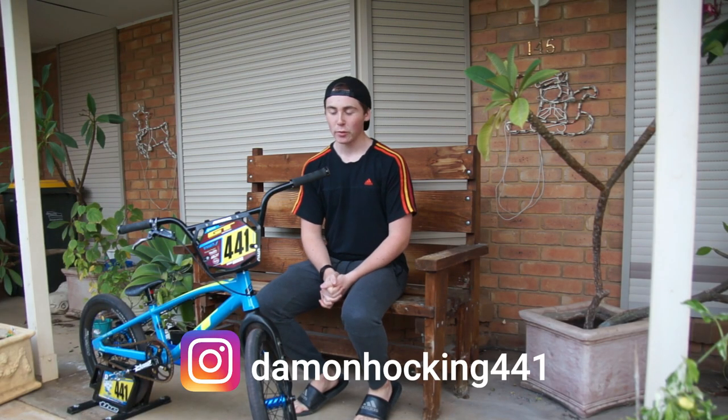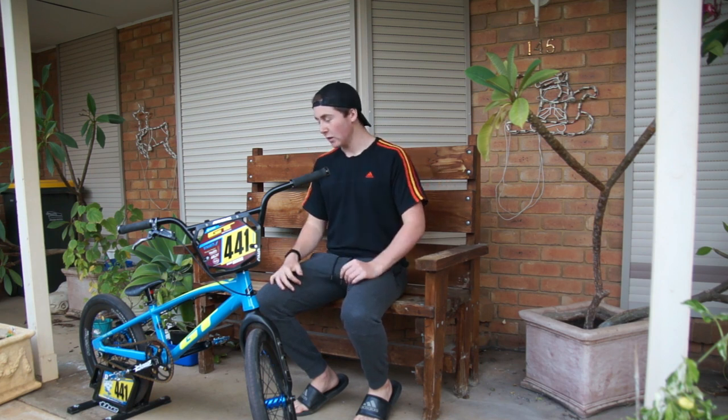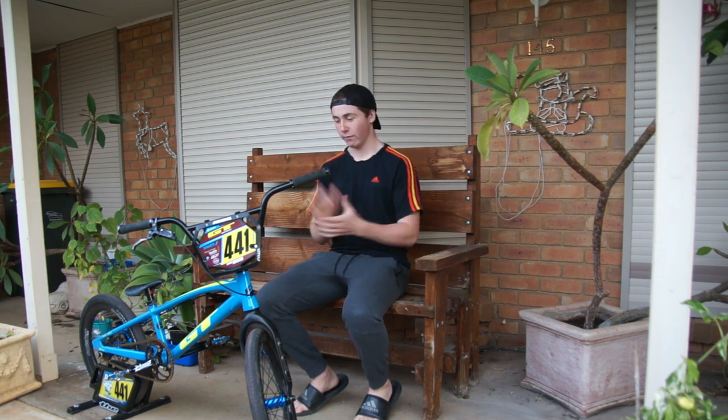What's going on guys, welcome back to another brand new video. Today we're going to be doing a 2020 bike check on my current bike as-is, starting from the top just going down to the bottom and running through all the parts. I hope you guys enjoy, let's get right into it.